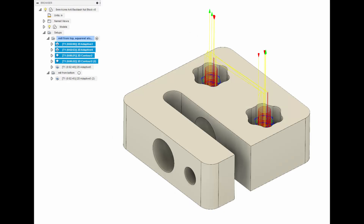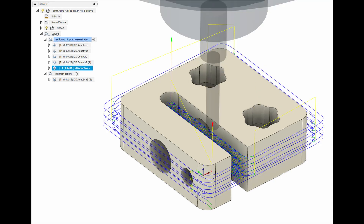To CAM this, I'm using a 1/8 inch single flute end mill from Onsrud, and I'm doing first an adaptive pass to clear out the holes. This clears out both the area for the captive nuts as well as the through holes for the M5 screws. And then I go around the perimeter and adaptively cut the fixture of the part.